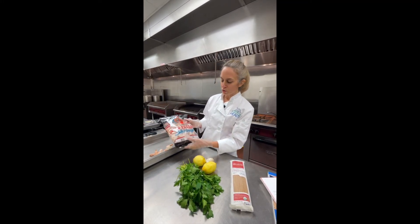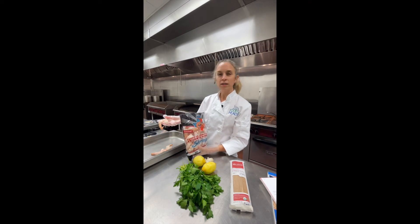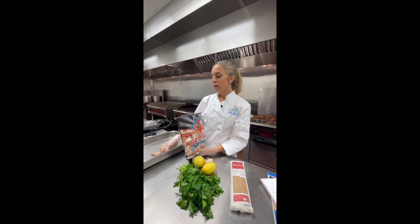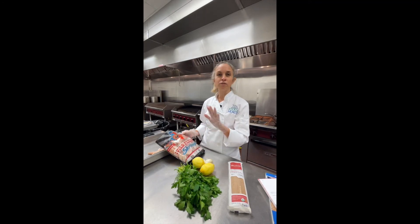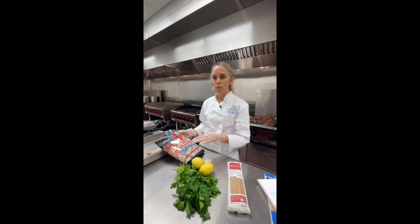These are raw shrimp — they are pink because they're a gulf shrimp, but they are raw. That is the other big thing you want to look for: you have to have raw shrimp for this recipe. You do not want to buy pre-cooked shrimp at all.